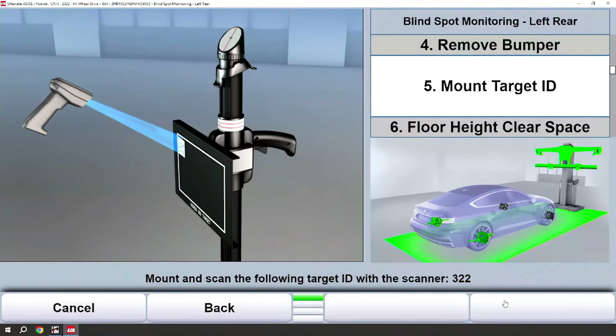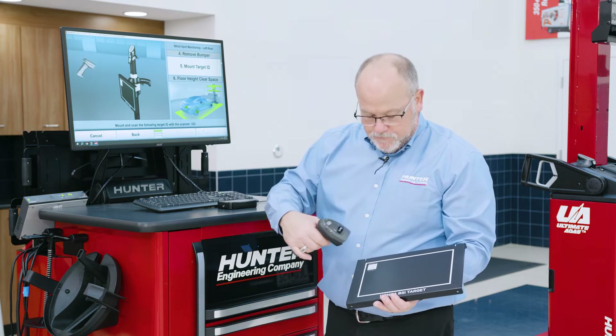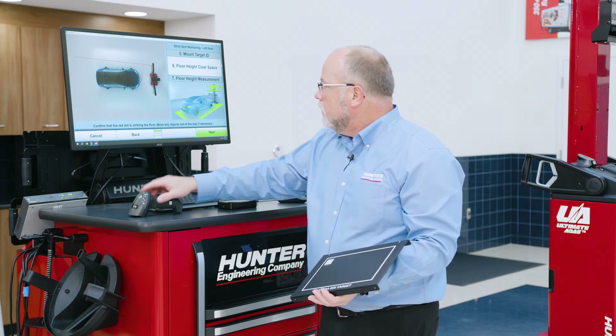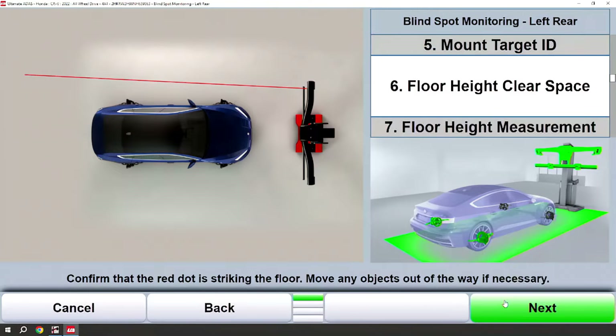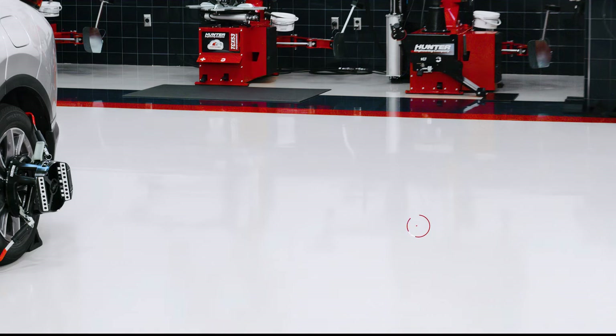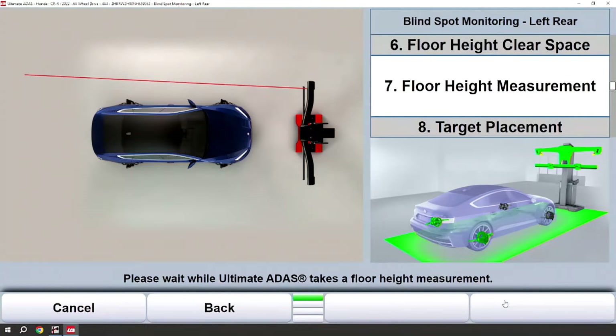Target IDs can be found on the target labeled with the number shown on the screen — in this case 322. It also indicates that you would need to scan that QR code so that it can be saved in memory confirming you used the correct target. This will also be on the printout. We have our red dot laser back in the left rear of the vehicle indicating approximately where the remote stand is going to be placed, and we're going to measure the floor so that we can properly place the remote stand.